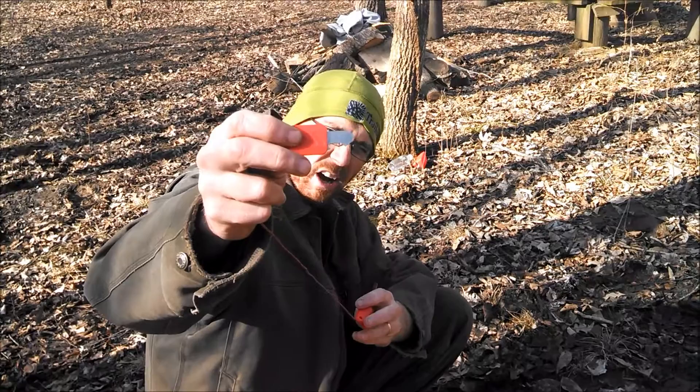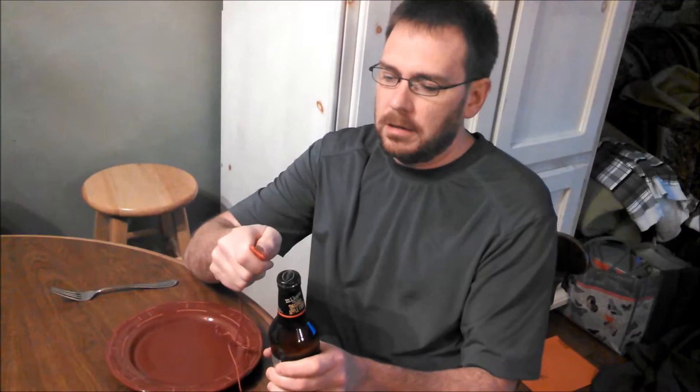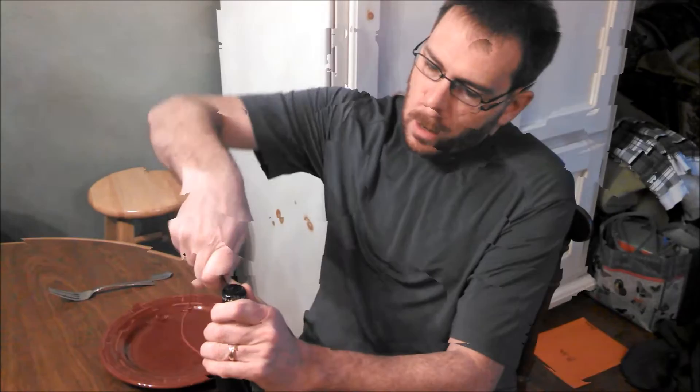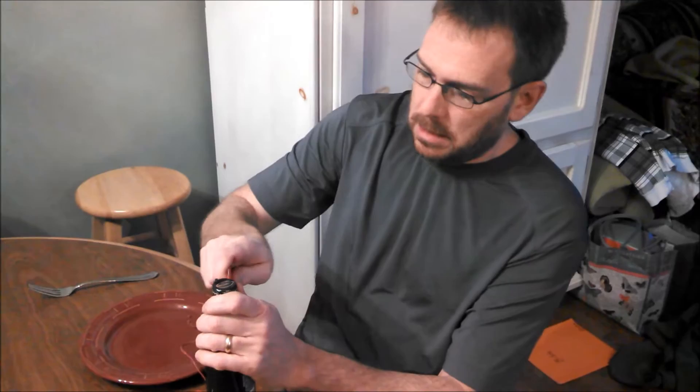There's also a bottle opener on the striker, so when you're out doing your ultralight backpacking and you need to open up your bottle of beer — okay, maybe you're day packing. They didn't exactly make this the easiest bottle opener, but it eventually worked.